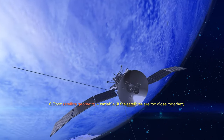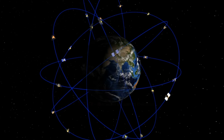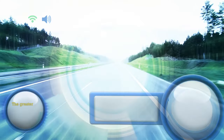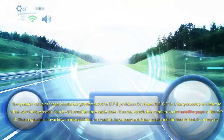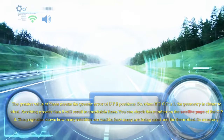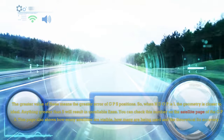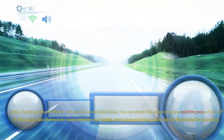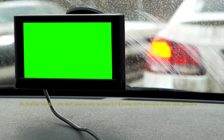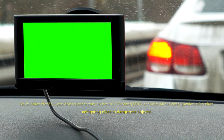5. Satellite masking — variable. High cliffs or buildings can block the satellite signals. 6. Poor satellite geometry — variable if the satellites are too close together, resulting in poor HDOP. In other words, you don't want to rely on your GPS being 100% accurate all the time, particularly when navigating close to dangerous objects.